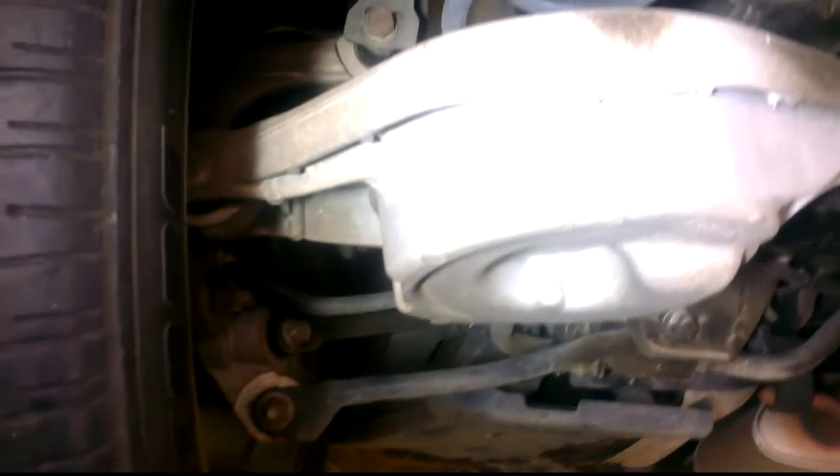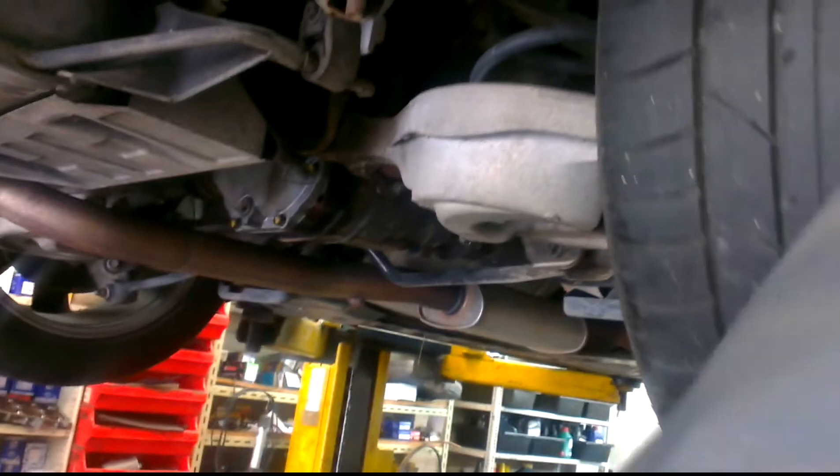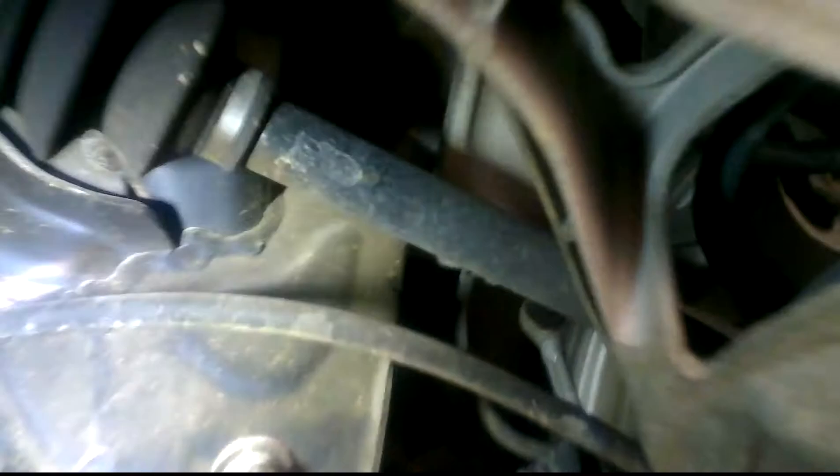On the rear here you've got alloy double wishbone suspension, limited slip diff, alloy subframe, and an alloy hub with the single piston caliper there.